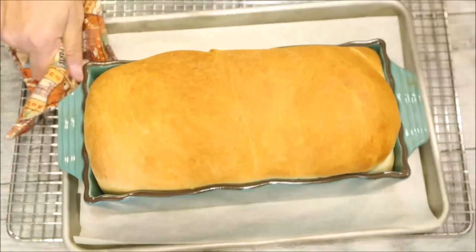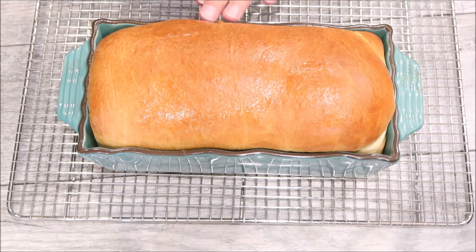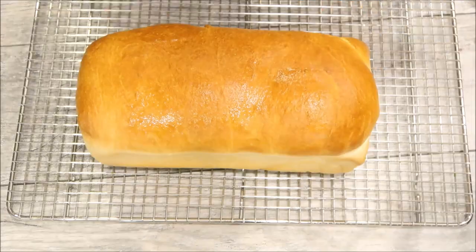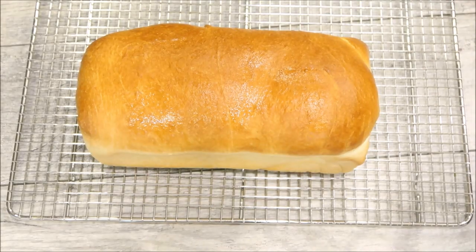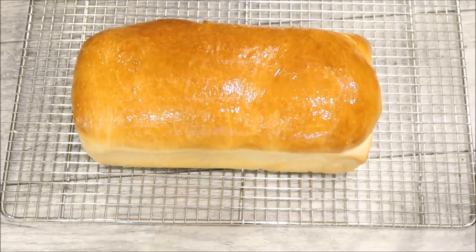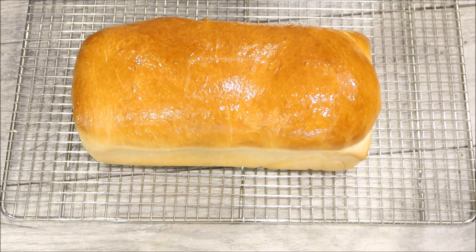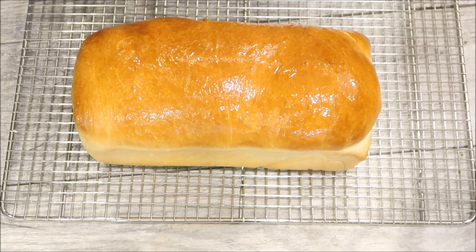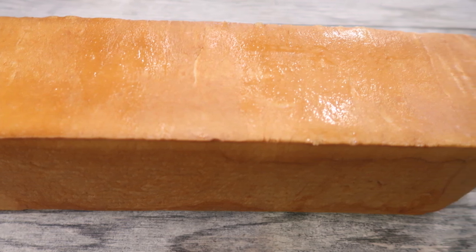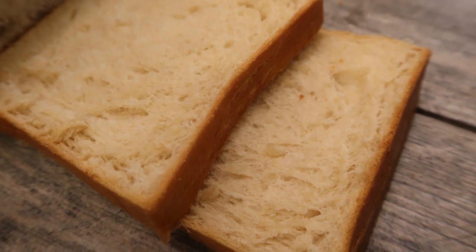Our bread is done — look at that beauty! Take it out of the loaf pan and put it on a rack, because leaving it in the pan will make the bottom soggy from the steam and heat. Flip it out, turn it over, and brush the top with butter to give it a nice sheen. If you're not sure whether your bread is done, take the temperature — you want it to be 190 degrees. Usually you can tell when it has that golden crust on top.